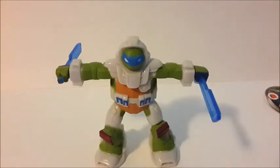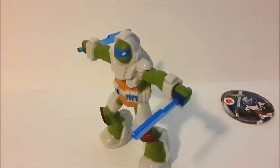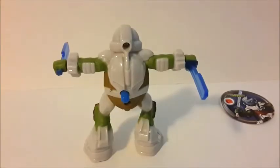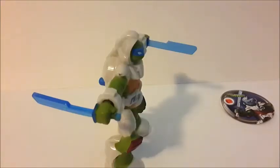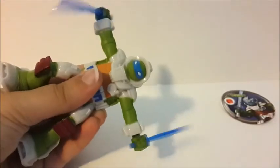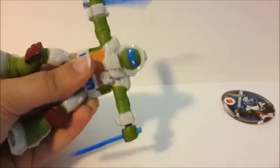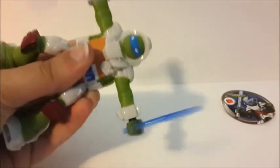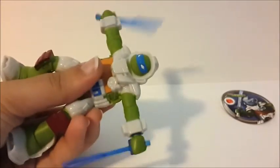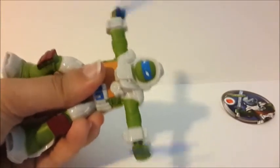His swords remind me of a Max Steel sword — it's the same thing. And he's also got this chain, which looks pretty cool.